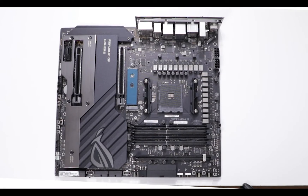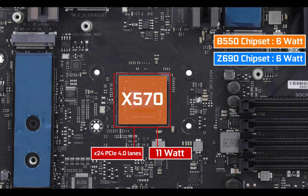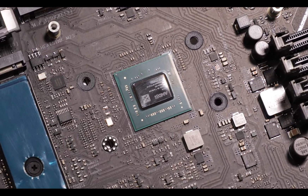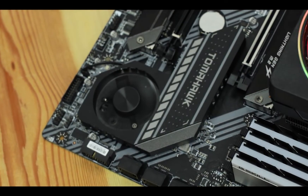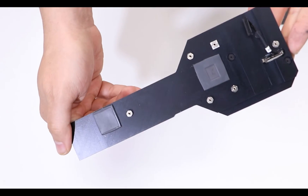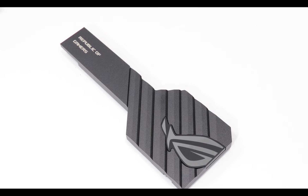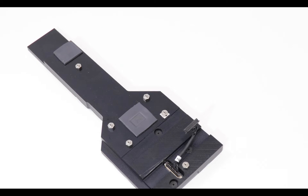Chipset-wise, nothing groundbreaking here — it's still the good old PCIe 4.0 X570 chipset, but with a noticeable evolution: the absence of a chipset fan, which did equip all earlier X570 boards. Inside we have this massive heat shield which does a superb job keeping the chipset below 45 degrees Celsius. Probably the best-looking part of the entire motherboard, if you ask me.